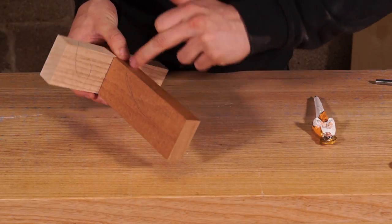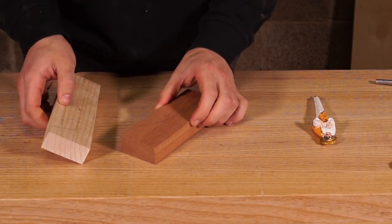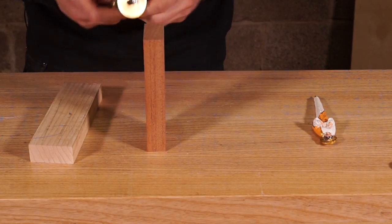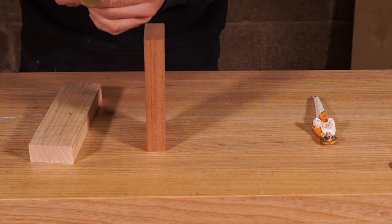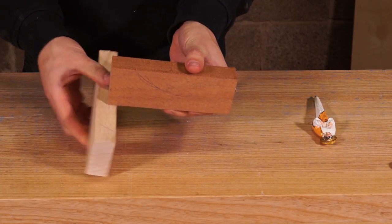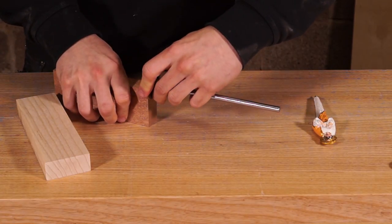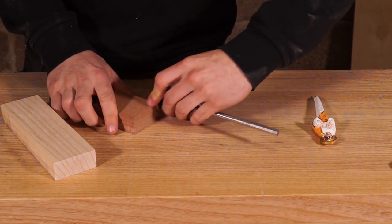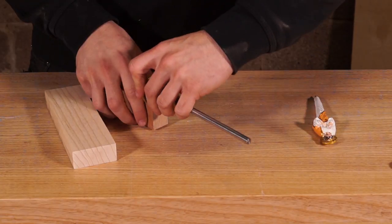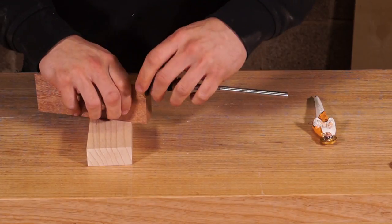I can see this face with my face and this face with my face - I know they're going to go together like that. Next we're going to mark the baseline. We measure the thickness of this material, which I know from previous videos to be 26mm, and we're going to house it in halfway - so 13mm. We'll mark 13 millimeters all the way around with our marking gauge. The end of this needs to be perfectly square.